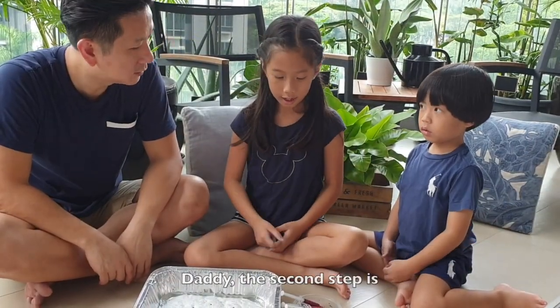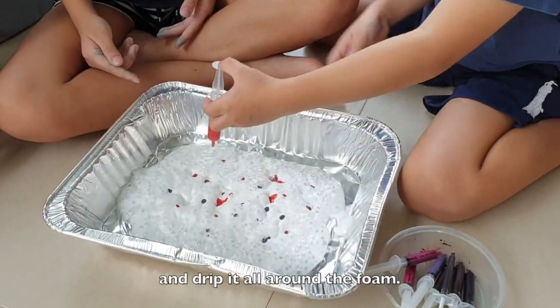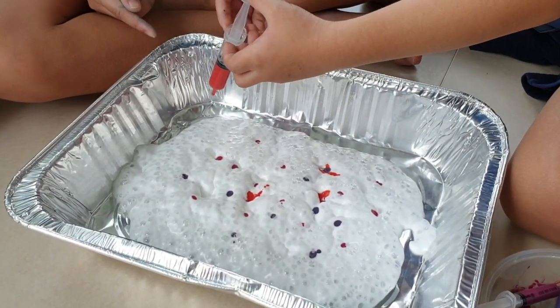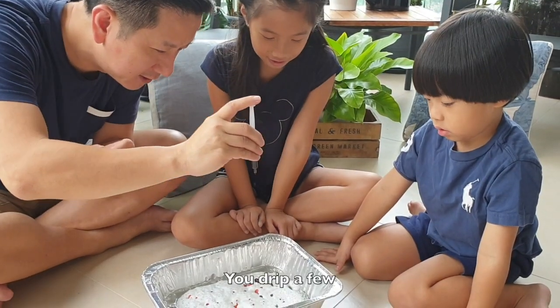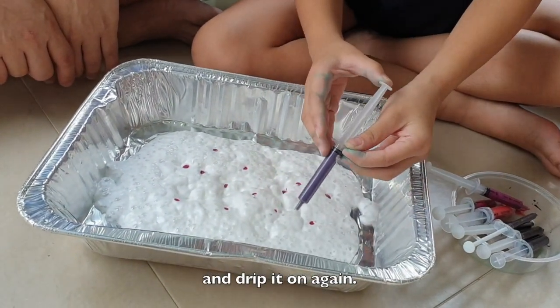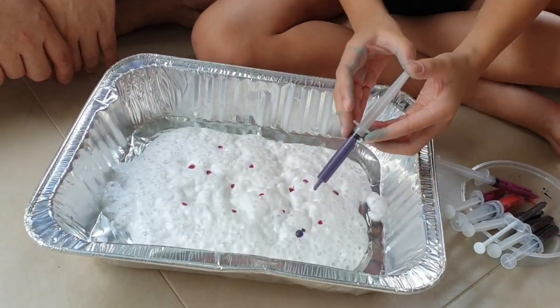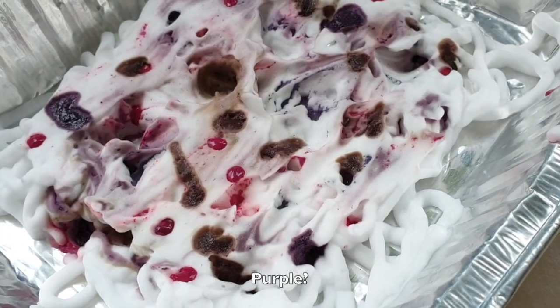Daddy, the second step is you need to take some coloring and drip it all around. But you don't just use one color — you drip a bit, then you take a new color and drip it on again. Is that your favorite color? Yeah. Purple? Yeah.